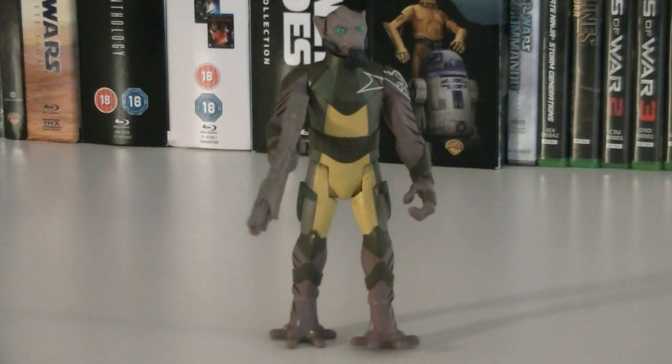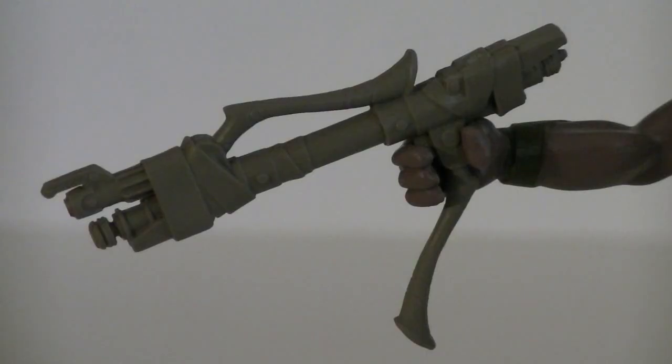The articulation for Zeb includes a swivel head, swivel shoulders, and swivel hips. His weapons and accessories include a Lasat bow rifle, which is actually rather detailed.